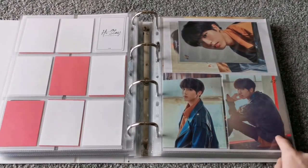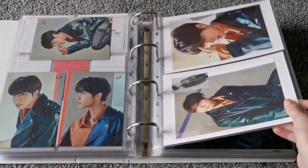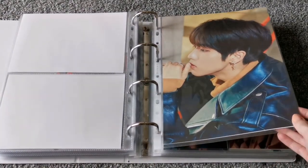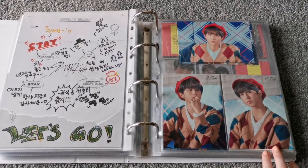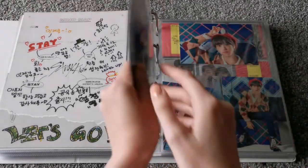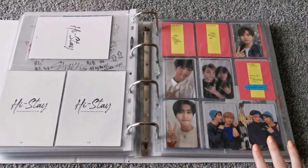And these are the random photos from District 9 Unlock, and then the other three. And then this postcard set. And then this is the poster from the L holder, and it's Mind Map which also came with the L holder. And then these are the random photos from IN-STAY Japan — all nine of them.